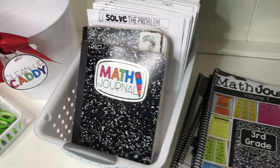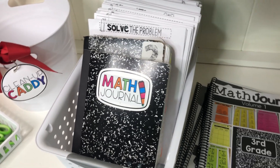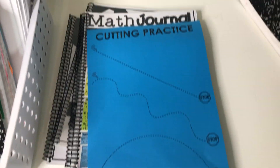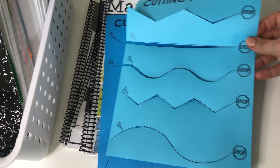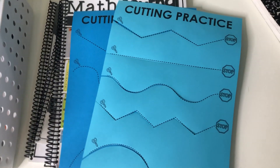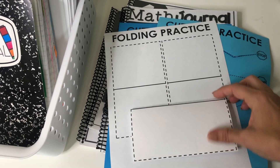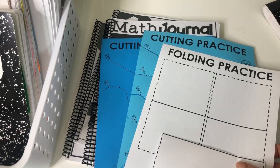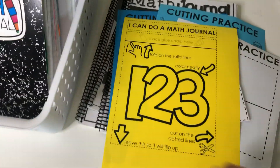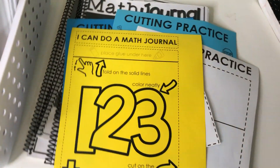Before we can use Math Journal as a workstation, we want to teach some different components of Math Journaling in a whole group setting. One of those is how to cut on a dotted line. I have included some cutting practice pages that you can do with your students, just to reiterate that we cut on dotted and we fold on solid. I've also included some folding practice pages where you can teach all the techniques of pinching and corners. There are also practice activities where we cover how we glue, how we cut, and how we fold — it's all built in.